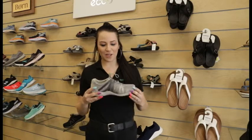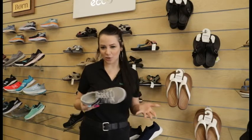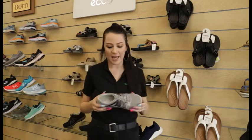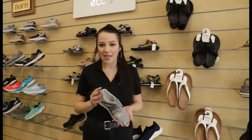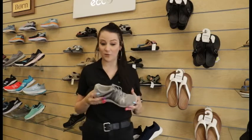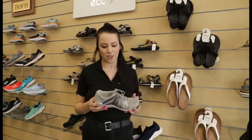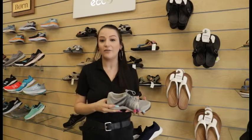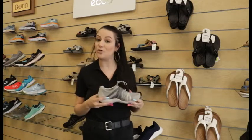This type of style can be used casually. It'll look cute with jeans, I feel like it'll look cute with dresses and skirts. It could just be your cute casual shoe. It's nice and light colored. We do also carry it in black if you wanted a different color option. I think it'll go with a lot of your average everyday outfits and it'll be nice and easy to match with everything.